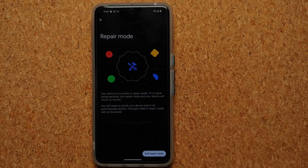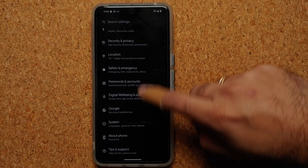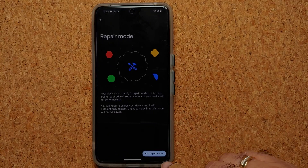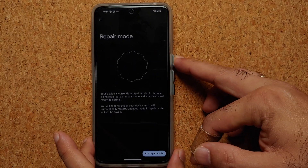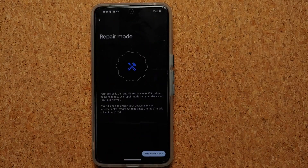If you select the Repair Mode notification, you have the option to exit Repair Mode directly from there. The other way to exit is by going into Settings, then System, then Repair Mode — and you'll see the option to exit right there.